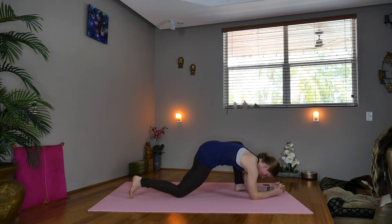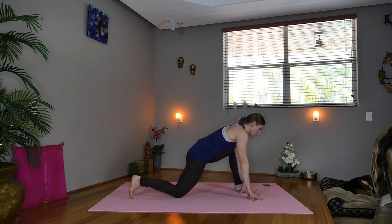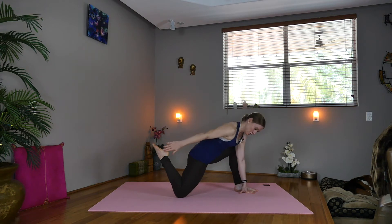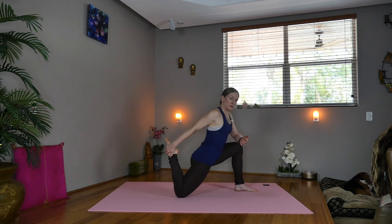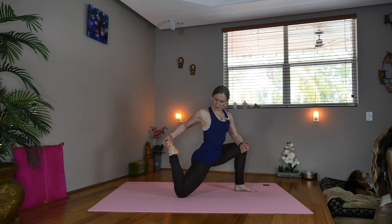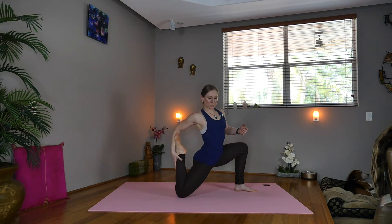Inhale, drop the right knee. Take the hands down in front of you and we'll fold the right leg in. Sweep the right hand back towards the ankle — option to stay right here with the left hand down, or bring the left hand to the knee, or turn the foot over, taking it towards the elbow crease to deepen the quad stretch. Maybe extend the left arm up. Breathe here.